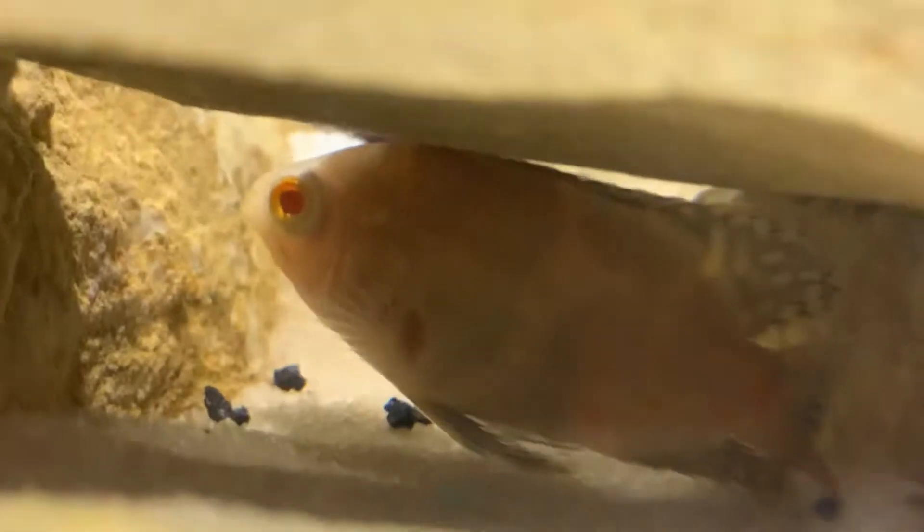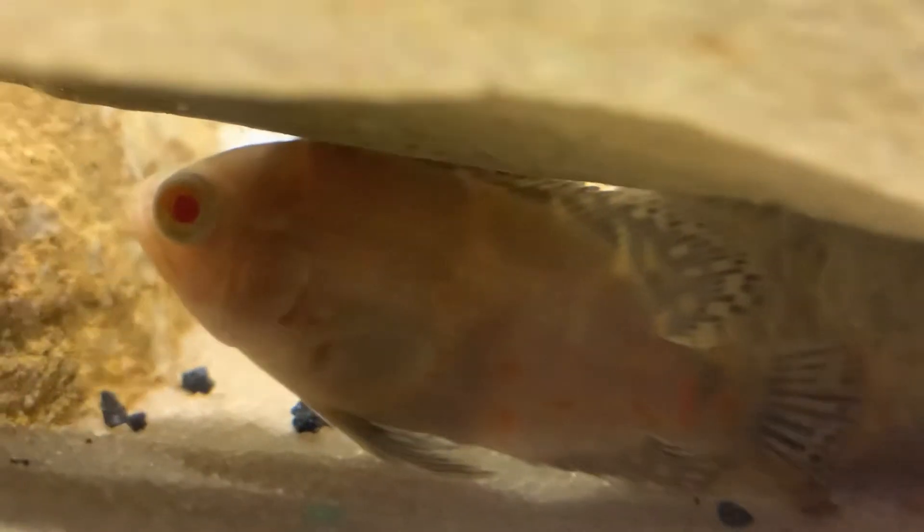He has started to come out and eat — obviously he ate all the shrimp. He is an albino tiger oscar, right now about two, maybe three inches big, but my expectation is he's going to get at least a foot long. We'll see.